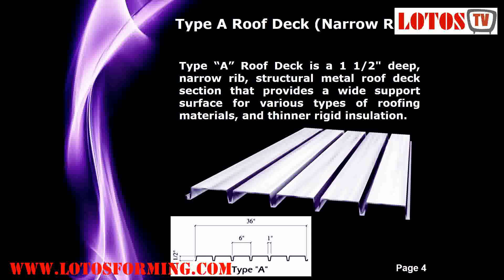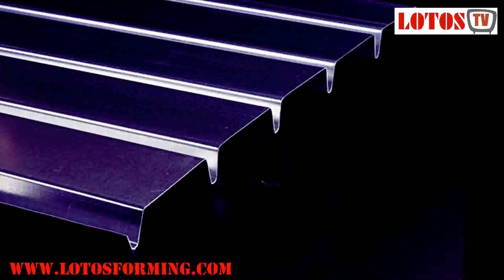Type A roof deck — narrow rib. Type A roof deck is a 1-1/2-inch deep, narrow rib, structural metal roof deck section that provides a wide support surface for various types of roofing materials and thinner rigid insulation.